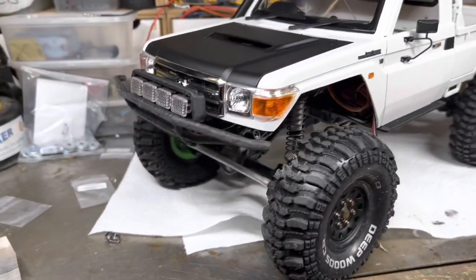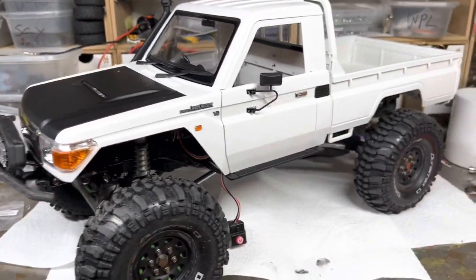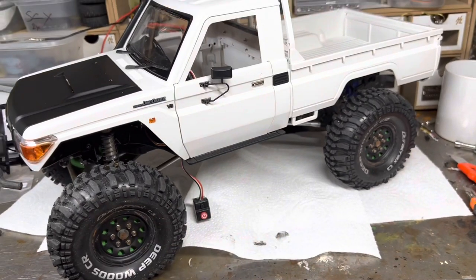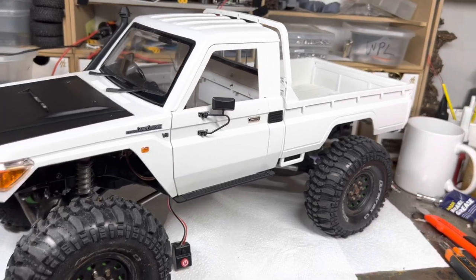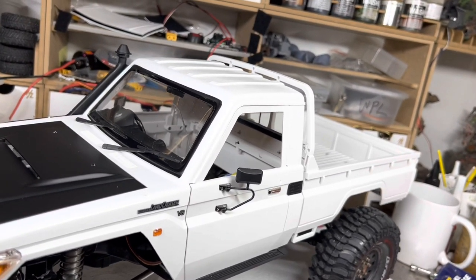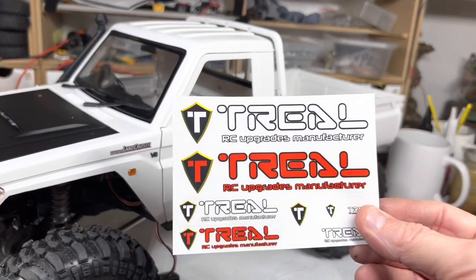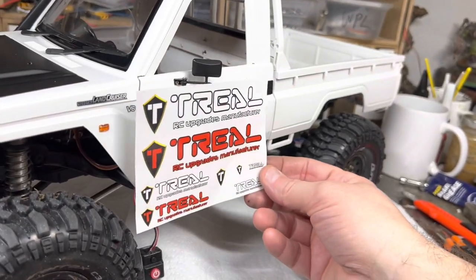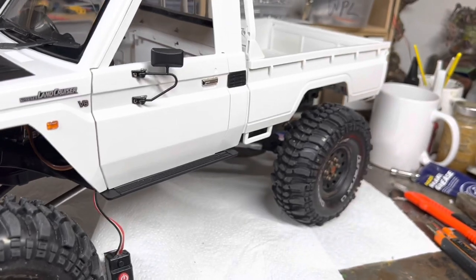I think the Traxxas TRX4 Defender has taken over the role that this vehicle played. Now that I've got the Quick 1800 back in it, it's basically a scale basher which is pretty cool. I've also already got some Trio stickers — I'm not sure whether I'm going to put them on.